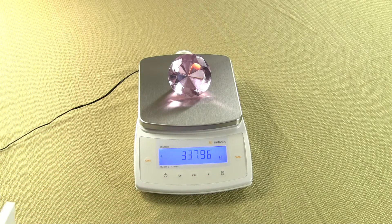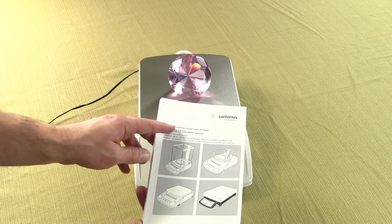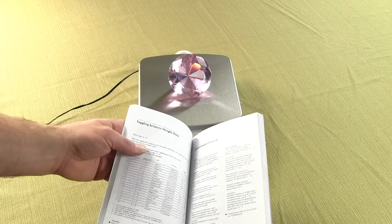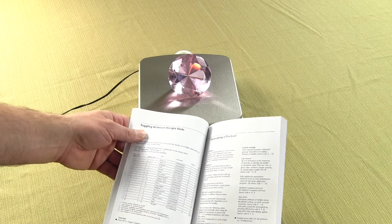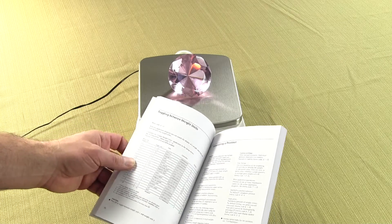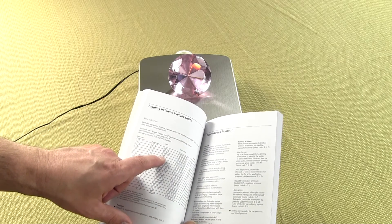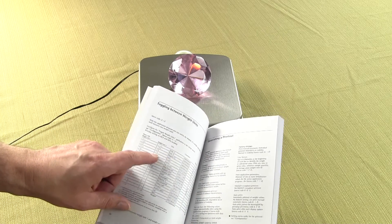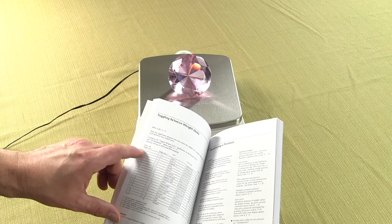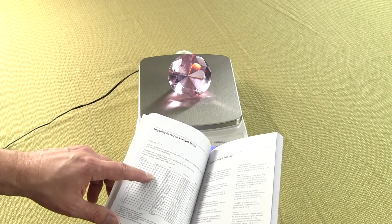the balance doesn't change. In the manual — Sartorius gives you a nice user's manual — on page 50, it talks about toggling between weigh units and exactly what the numbers are for the weigh unit. If we look for carats, we'll say the primary mode will stay in grams, which is 717, and the secondary mode we want — carats — will be 314.